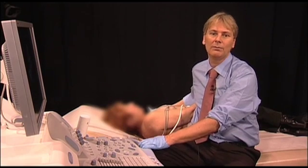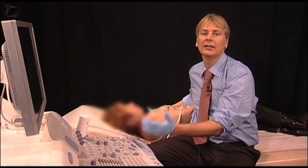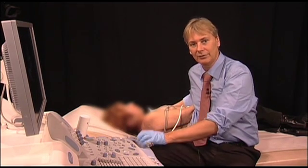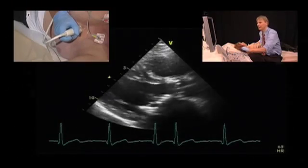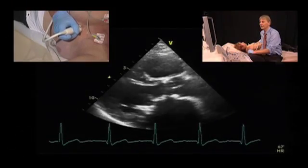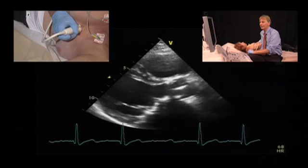This is a patient with a normal bioprosthetic aortic valve. The patient also has a mitral valve, also a bioprosthesis. Now let's first take a look at the aortic valve and the features of bioprosthetic valves.